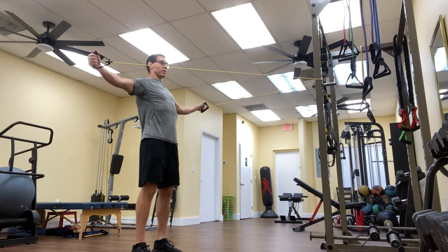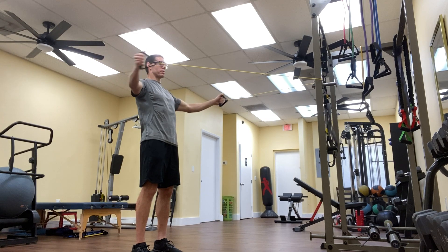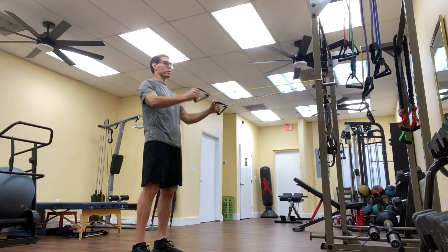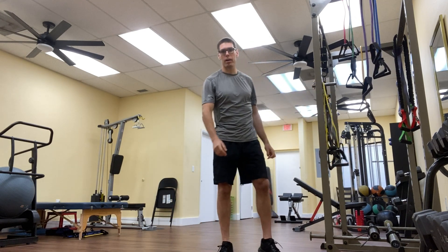12 to 15 reps is fantastic on this. You don't need a heavy piece of tubing — a light piece of tubing is sufficient. Just trying to fire those muscles between the shoulder blades, which help us with our posture.